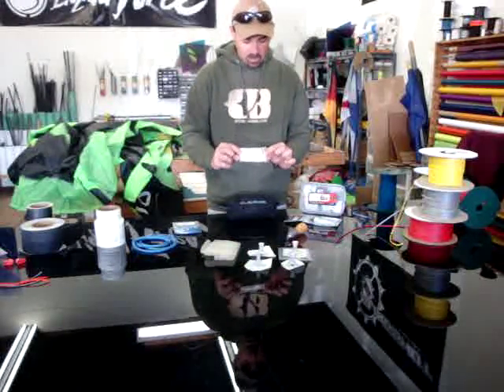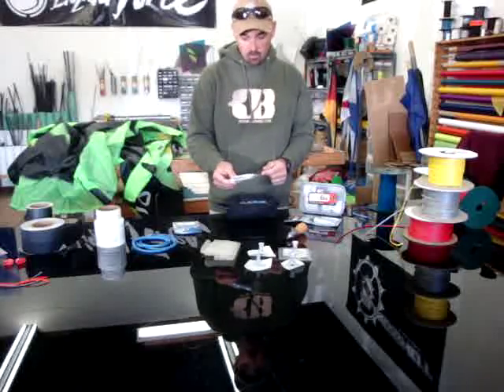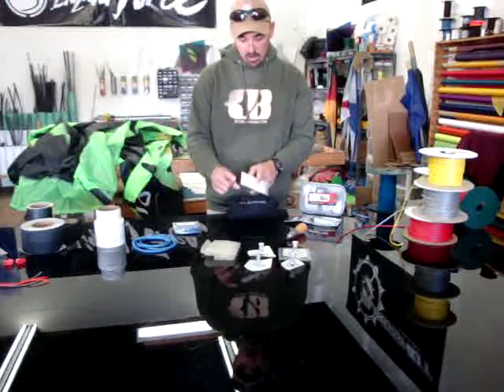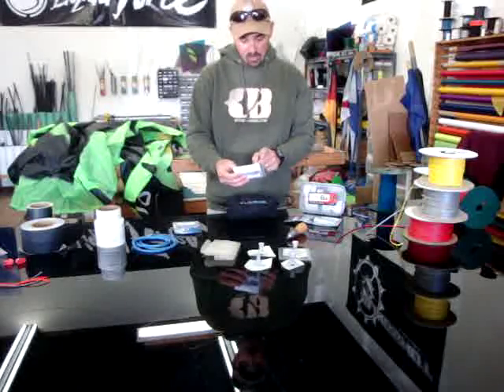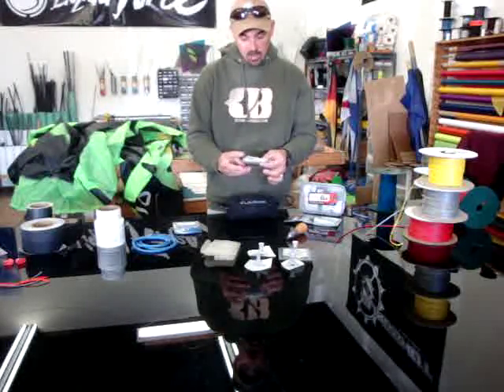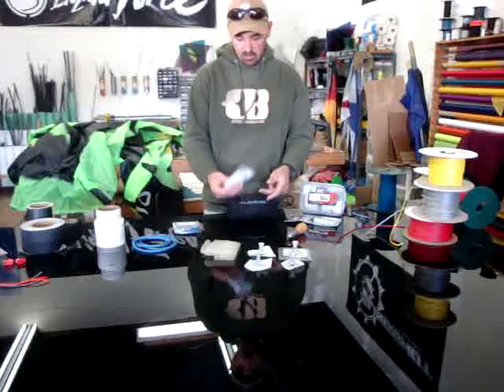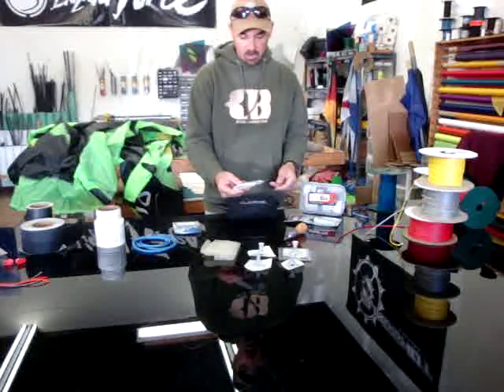The Kiteboarding.com Fix Kits — we have a very small one. This is a great travel one that's just to stick in the pocket of your bag. It has tear aid, Dacron, cell tape, and makes it very easy to get you back on for small cuts and tears and things. Easy to have — the Kiteboarding.com Fix Kit.